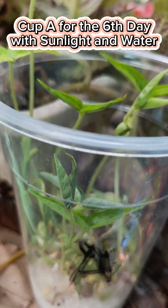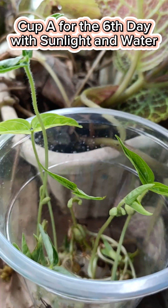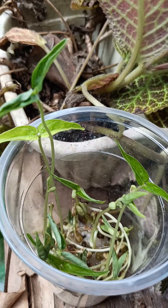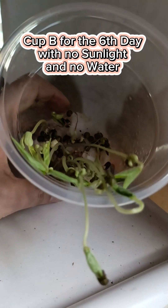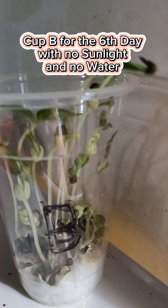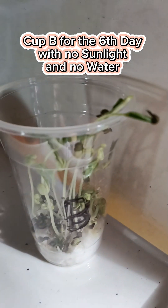Cup A for the 6th day, with sunlight and water, the plants are mature enough and have healthy leaves. While cup B for the 6th day, with no sunlight and no water, the plants are also growing but a little bit dry.